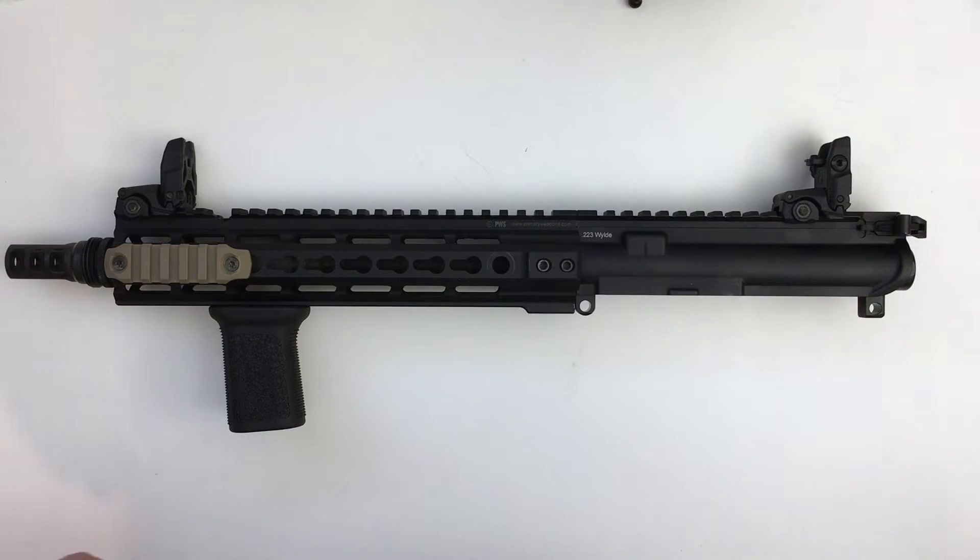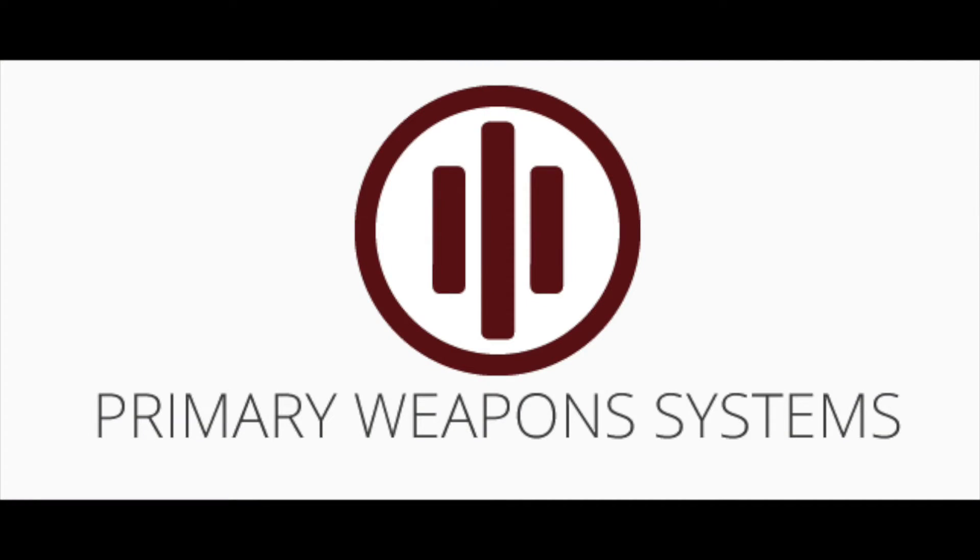Hey YouTube, it's Prep for Life. I have a really cool video to share with you. For those of you that have seen the suppressor video I did on the hybrid, I'm also putting together a project for a short barrel rifle or SBR. I've built several AR-15s — they're a really fun project, really customizable — but I wanted something a little more reliable, a better made rifle this time around, so I looked to the guys up in Idaho from Primary Weapons Systems, or PWS.